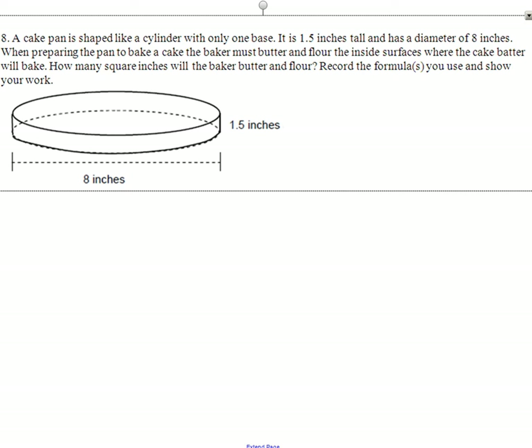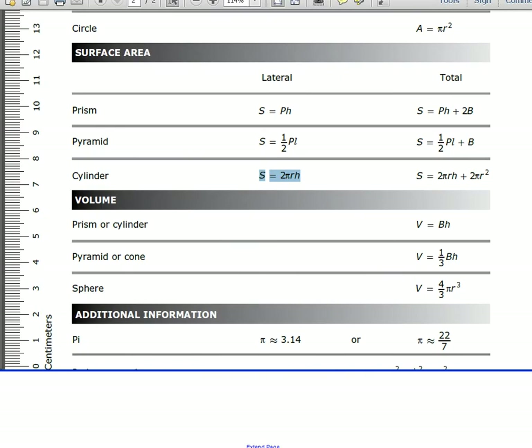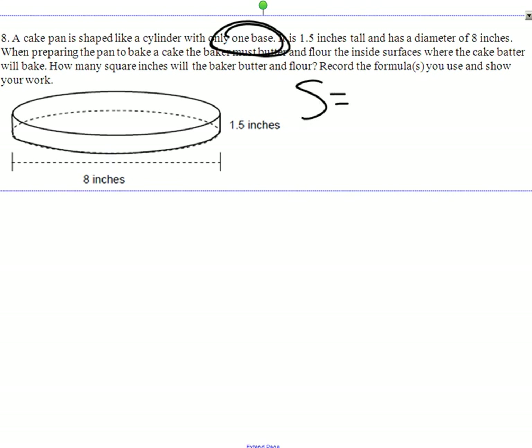Number 8: we have a cake pan shaped like a cylinder with only one base. This is how it's going to mess you up — because we only have one base here. It's not quite lateral and it's not quite total. We look at our chart. Total area is 2πrh plus 2πr². But we're going to think about what the second part of the formula means — 2πr² is the area of our two bases. Pi r squared is the area of a circle, and times 2 gives us two bases. But we only want one base, so instead of multiplying by 2, we just leave that part out.